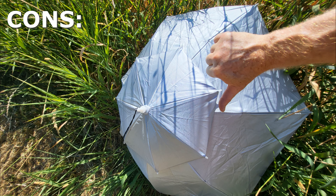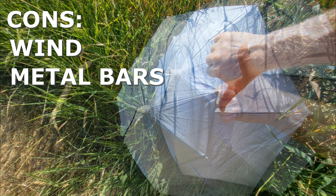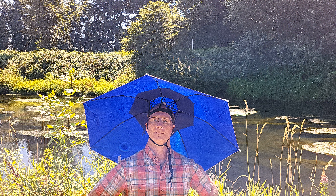Let's look at the cons: there's the wind, and the metal bars I wrapped Velcro around. Pros: it does reduce temperature, it's very lightweight, and it will augment my rain gear. The wind, metal bars, and dorkiness aside, this is actually a pretty useful item. I'm probably going to use this more frequently.